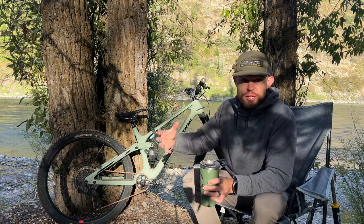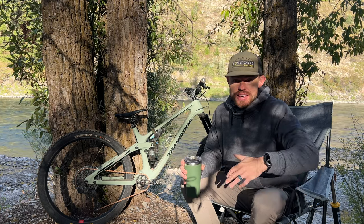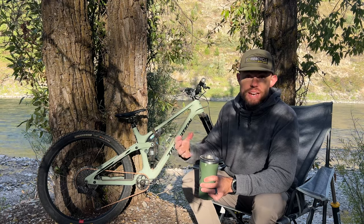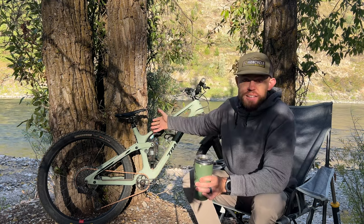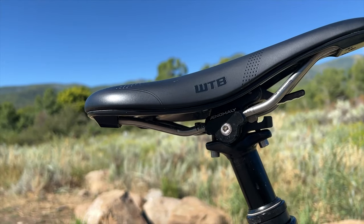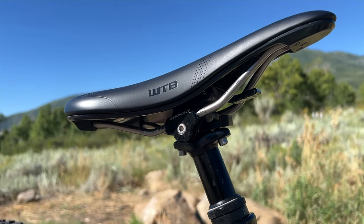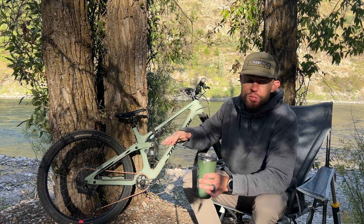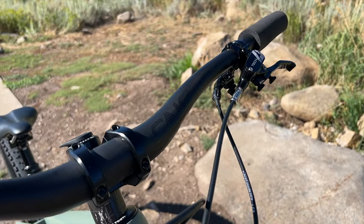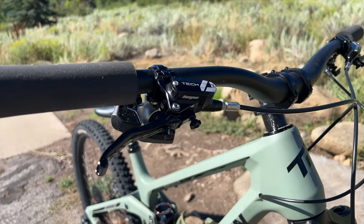For cranks, I'm running my tried and true 5Dev trail cranks in a 160 length — I've gotten to where I like that for the increased clearance — paired up to their oval chain ring in a 30 tooth, giving me a ridiculous climbing gear when I need it. I've got a Tried and True 1-Up 210 Dropper Post with the Anomaly Construct Switch Grade, which is a saddle tilt device — perfect for tilting the saddle down for long grind climbs or back for descents. I've got 1-Up Carbon Bars in the 35 rise with a Transition Anvil 40mm stem.